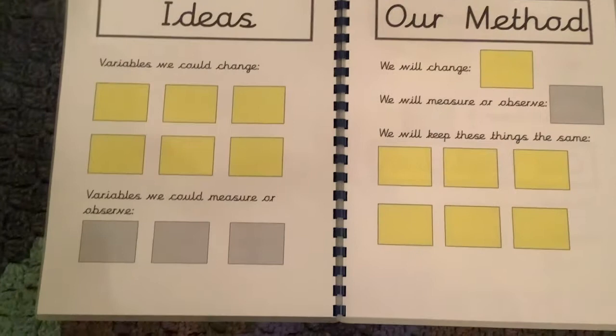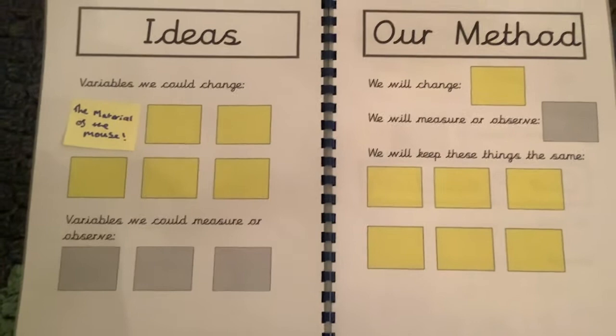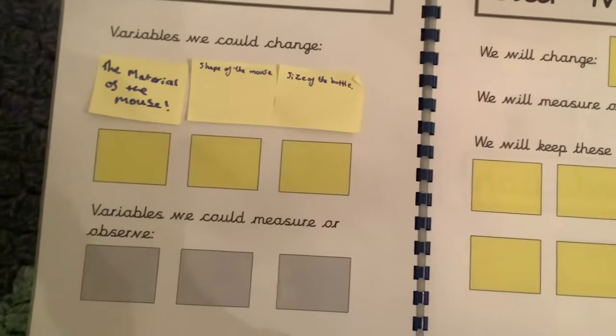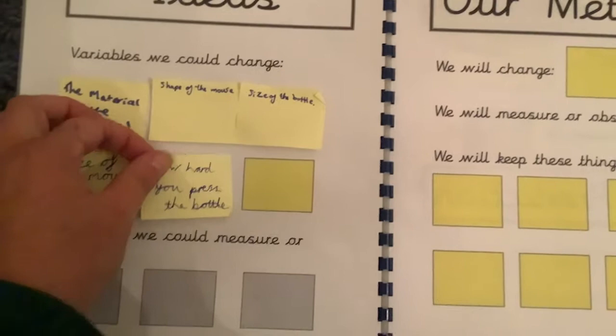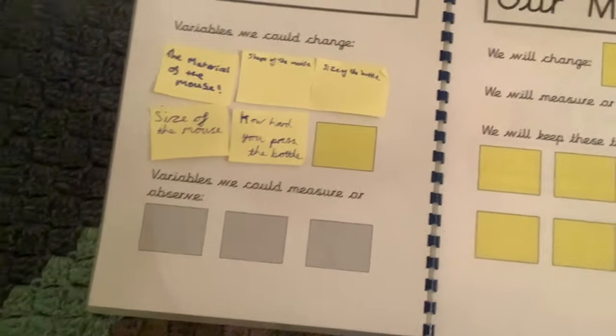For the rocket mice investigation, things that we could change included the material of the mouse, the shape of the mouse, the size of the bottle, the size of the mouse, and how hard you press the bottle. This led to lots of discussion, and then we thought about things that we can measure or observe, and the pupils came up with lots of answers, which we added with matching colored post-it notes.